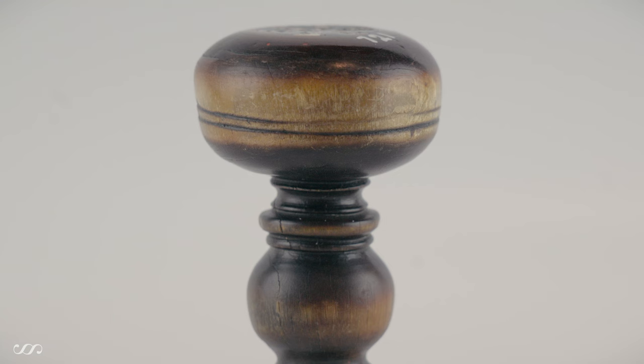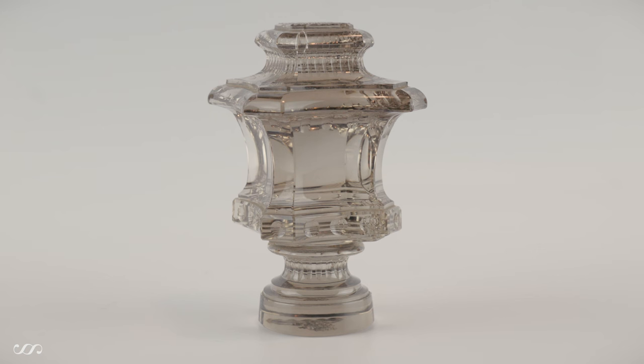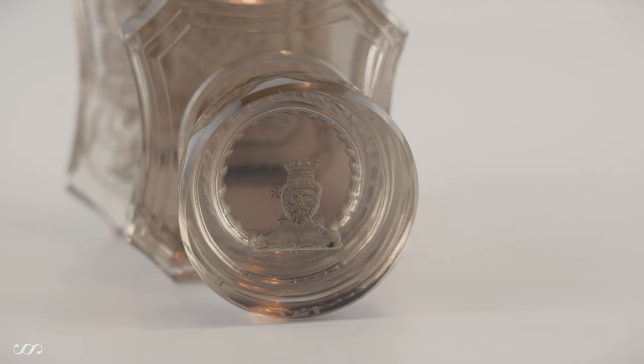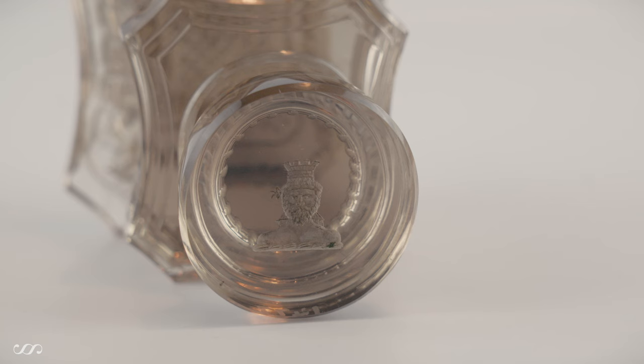Horn was a fairly popular material used by the English and the Germans. This next seal has a checkerboard effect on the top with ivory and ebony, complemented by a silver matrix — a nice combination. Picking another to show variety of material, this is cut crystal, and this one is called smoky crystal because it isn't entirely white — it has a smokiness to the color, with a simple crest as the matrix. Don't forget that these were daily tools; the type of seal on your desk indicated your means and status.